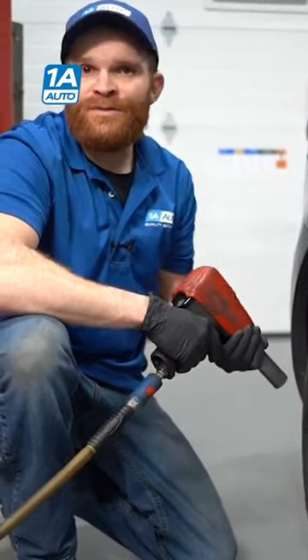Now, if you over torque your lug nuts, you're going to be putting more than the required amount of pressure on your mounting points, such as your lug nuts, studs, wheels, hubs, or even brakes.